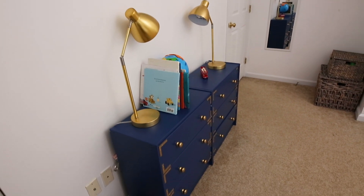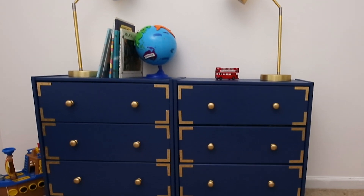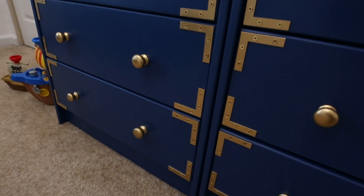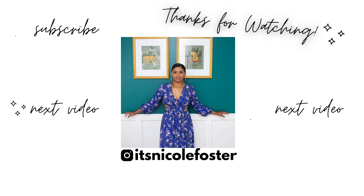If you have any other questions or comments, feel free to drop them in the comment box below. I hope you found this tutorial helpful and hopefully it inspired you to tackle a furniture project of your own. Thank you so much for watching this video. Don't forget to like, comment and subscribe to my channel for more inspiring DIY tutorials like this. I'll see you guys in the next one. Peace.